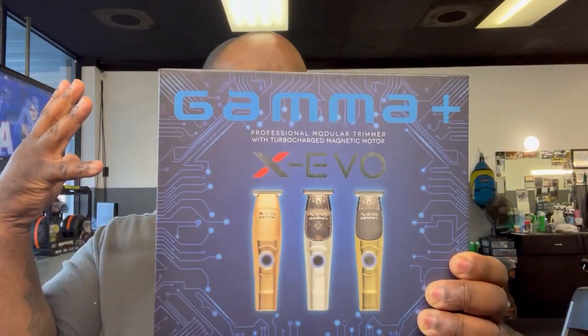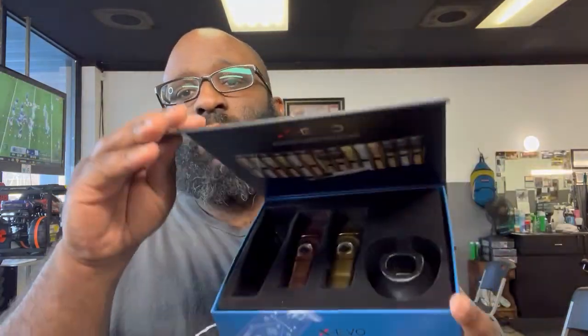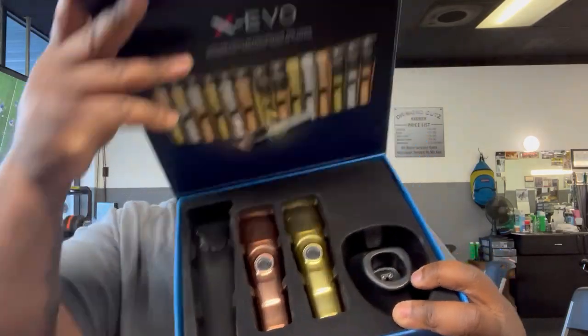A lot of companies have released a lot this year. Going from the Andes GTXO to my number three trimmer of the year brings me to the X Evos. These are from Gamma. This gets you 120 minutes of runtime with an hour charge. It comes with different face plates — Gamma is good for that — and also comes with a charging dock. Can't go wrong. If you've got a charging dock, runtime complaints shouldn't matter. So two hours on the trimmer — not bad.